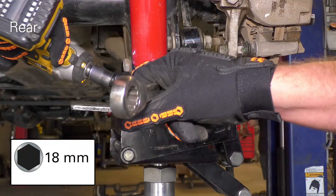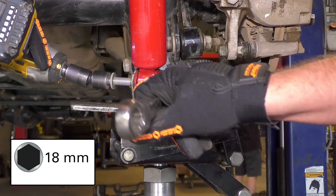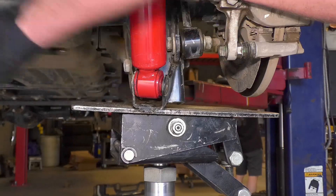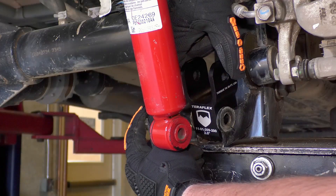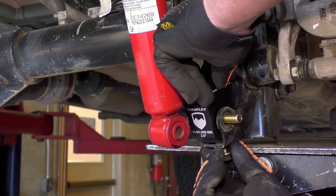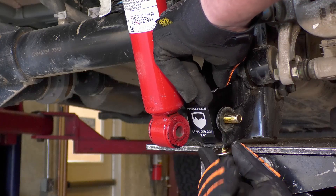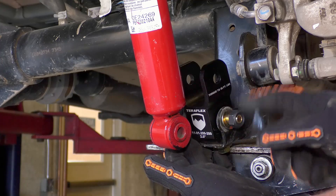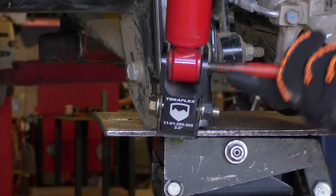Remove the lower bolt and slide the shock out of the mounting bracket. Install the rear shock extension. You will use relatively the same process as you did on the front. The only real difference is on the underside, where you will find a single threaded opening, which uses the provided short M12 bolt.